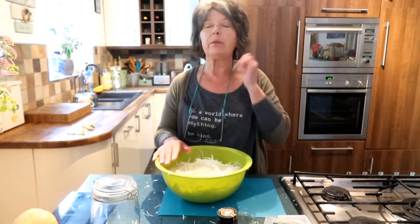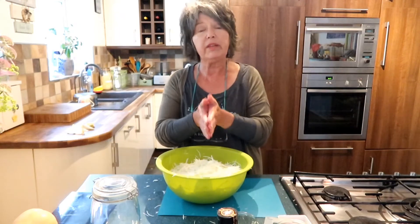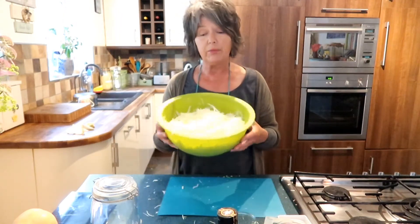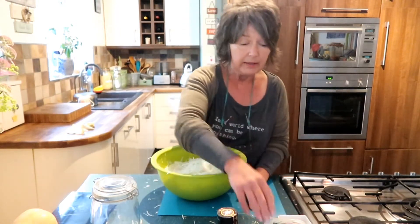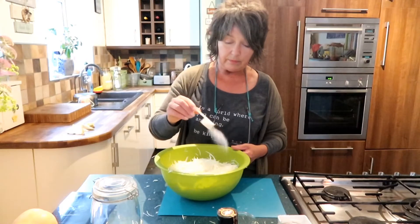Next step is to add the salt. Getting the salt level right is really quite important. Lactobacillus bacteria are the only ones that can survive in a salt brine — pathogenic bacteria can't. If you don't get the salt level right, there's a chance pathogenic bacteria might survive. The safe level is between 1.5% and 2.5%; I tend to go for 2%. So if you have a cabbage that weighs a kilogram, you'd add 20 grams of salt. I've got 800 grams of shredded cabbage, so I'm adding 16 grams — roughly a level tablespoon.